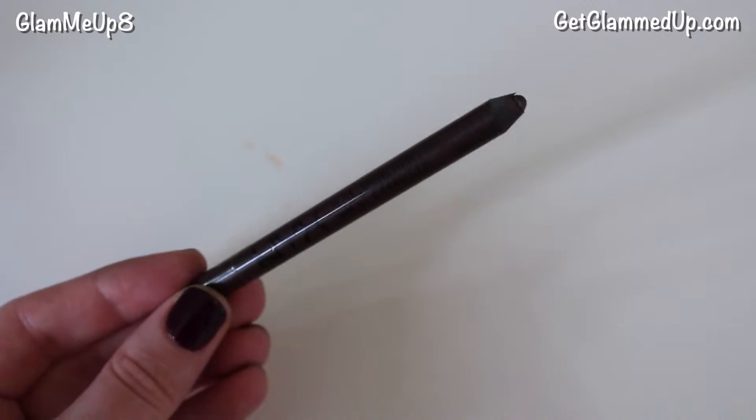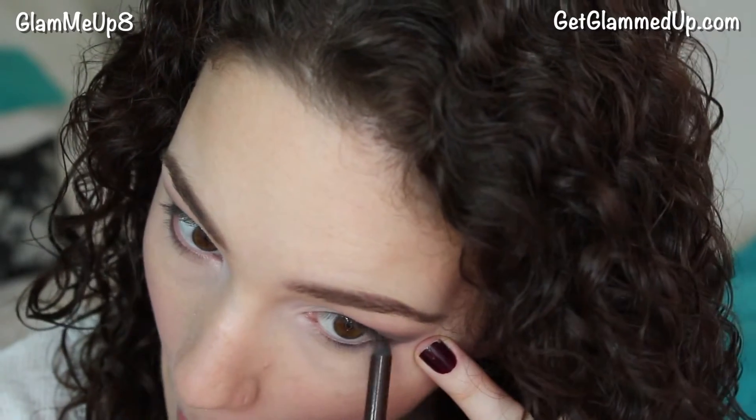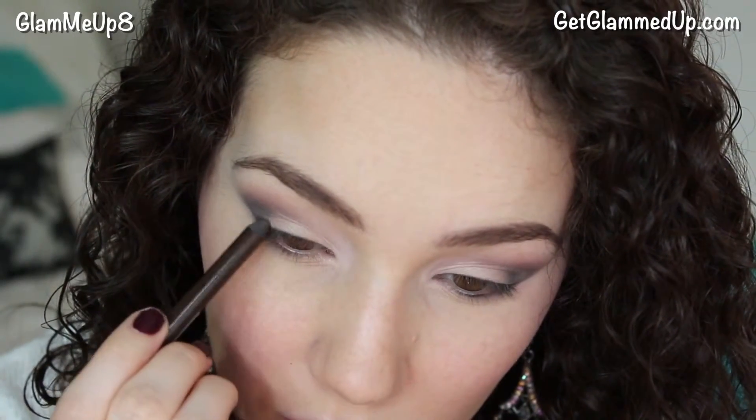For liner I'm applying NYX's Slide On Pencil in Brown Perfection. Brown liner accents brown eyes better and makes them look deeper. If you really want them to stand out you can apply a brown liner to your waterline. It also helps to wing the liner out from the corners to really make your eyes look wider.